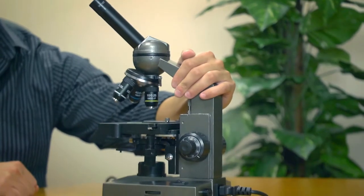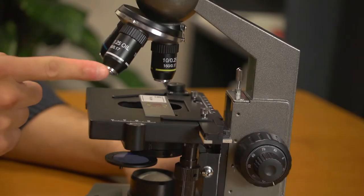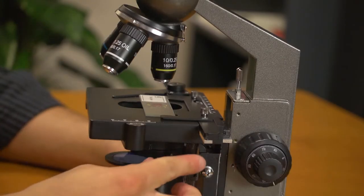The MS100 is built with an all-metal frame and a super sturdy base. It features full glass lenses and even a mechanical stage.